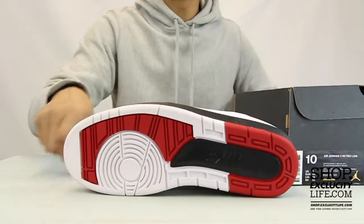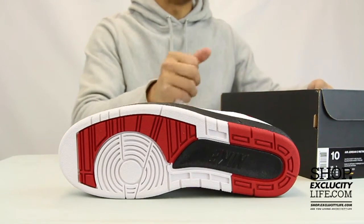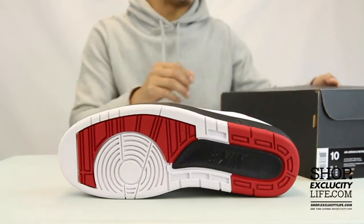Let's start by reviewing the outsole real quick. You got your original Air Jordan II outsole in that red, white, and black color combination.